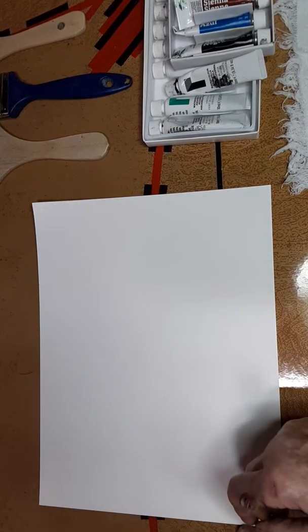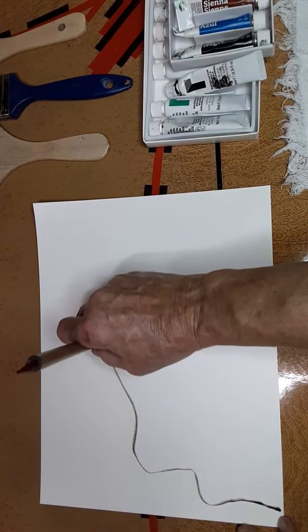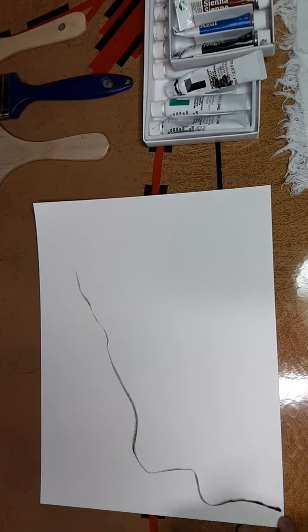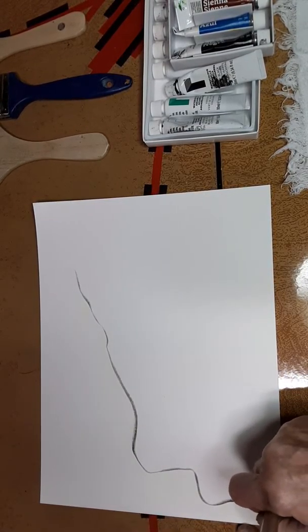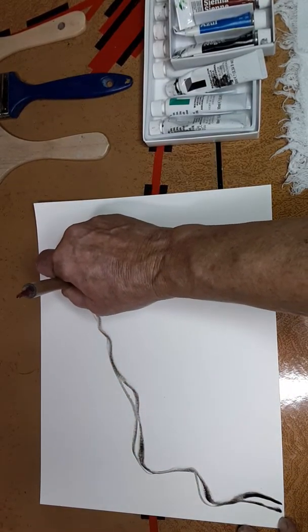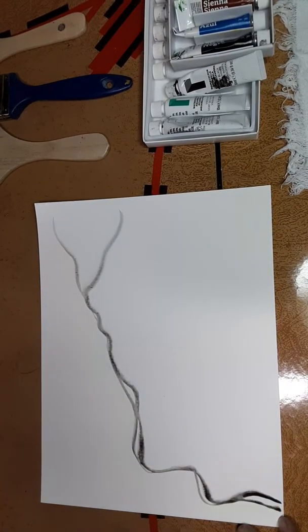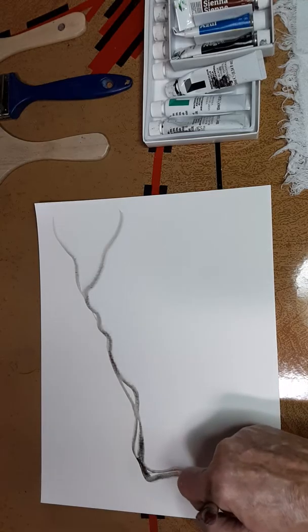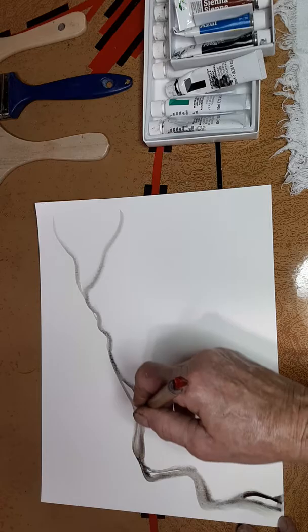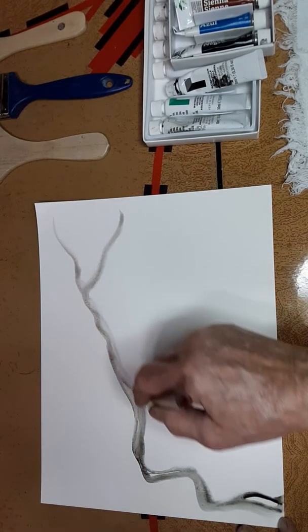So we're going to hold it low and bring a branch like this. Now I'm going to dip it in the water again, and I'm going to bring my crab down and bring the second part of the branch in like this and split it. These splits are important — they direct the viewer to where you want them to be following.